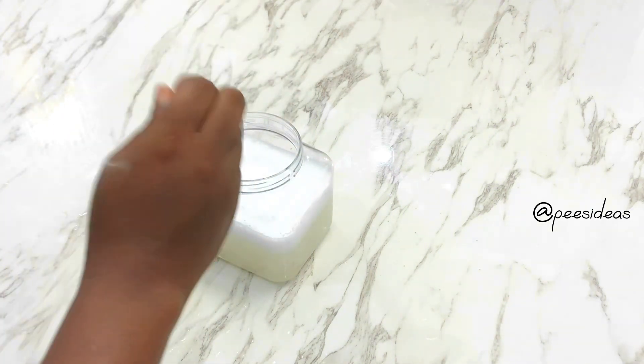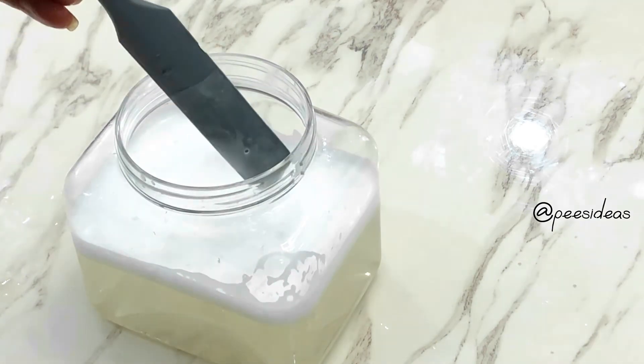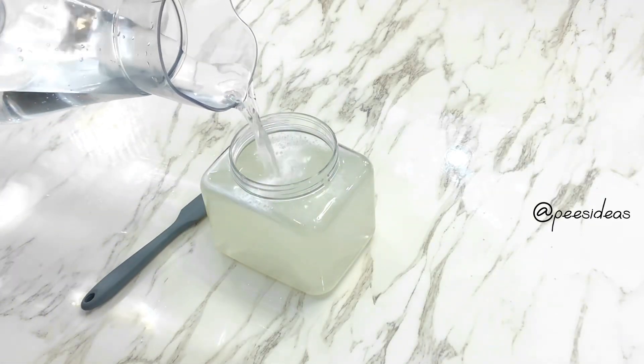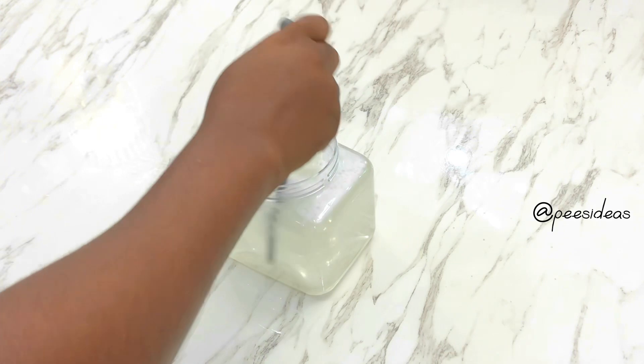Then I'm going to be adding liquid dish wash. This is really important in this mirror cleaner because it's going to help wipe away all the grime after cleaning, quickly and without any struggle, leaving your glass and mirrors clean and shiny. After all these, I'm going to top up with remaining water to complete a liter of the mirror cleaner.